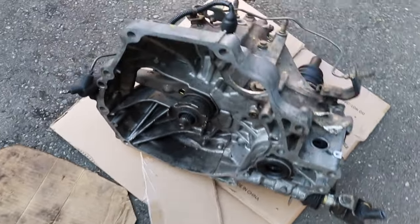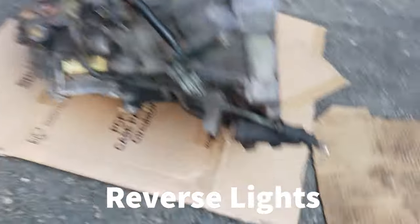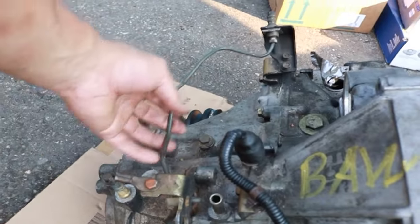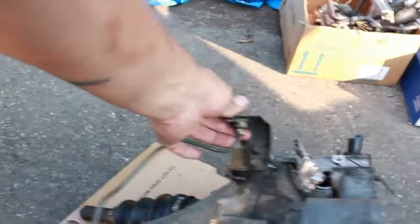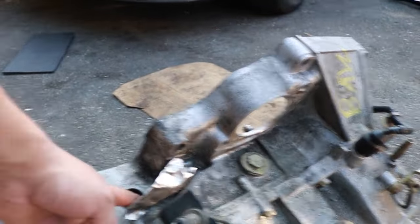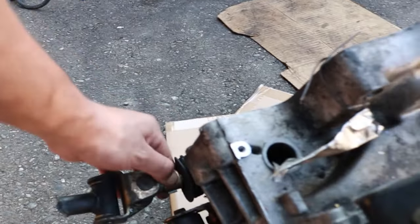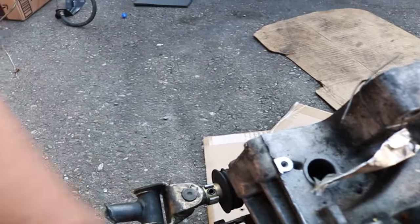Moving on to the gear: we got the speed sensor up top — you'll have to wire that up later. At the slave there's the fork and the clutch, and I have to take out the axle. Just know what you got and what you don't. I'm missing a speed sensor here but I do have the bolts for the linkage, the roll pin, and the clip.